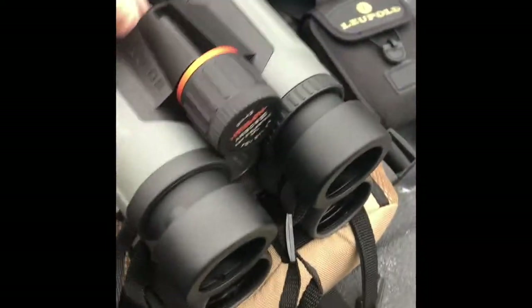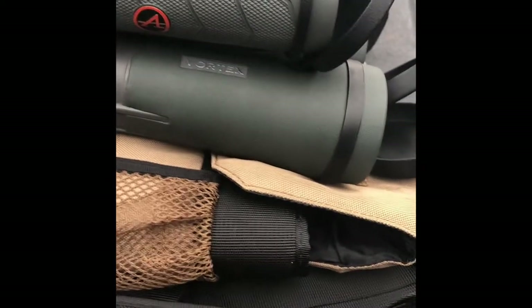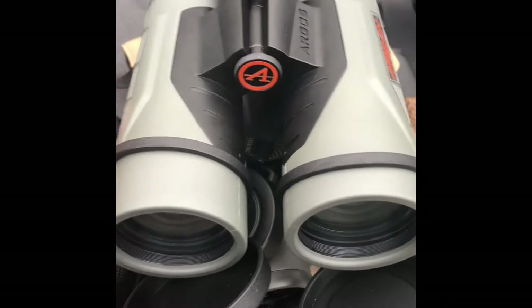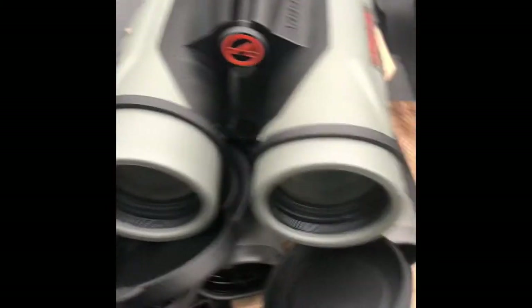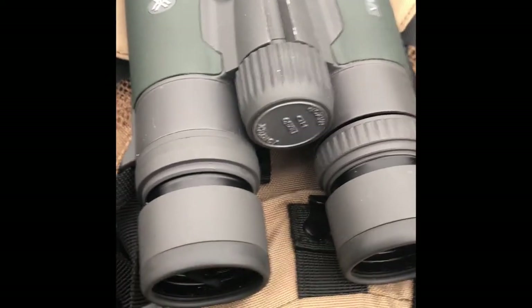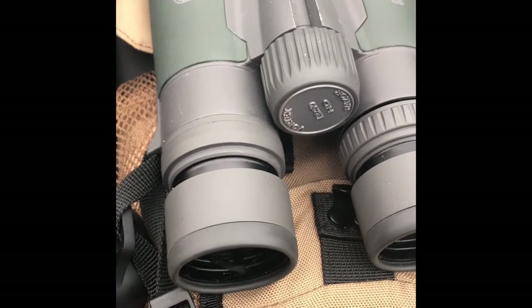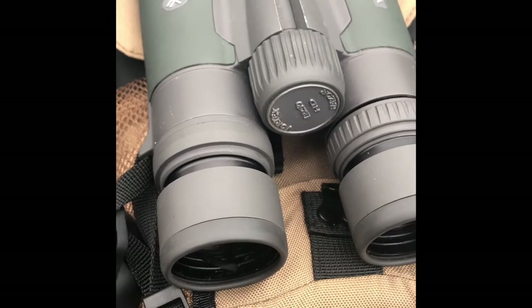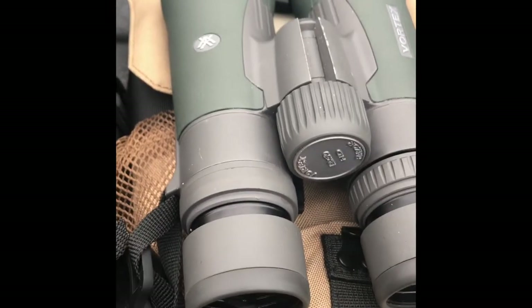I saw this one on sale and it looked very attractive — and it is very attractive in person. It is much smaller than the Razor and also much lighter, which is why I got it. At closer ranges, 12 power is a bit excessive. I really got these for scouting and glassing large open areas, and one thing I noticed when I took these hunting this past week was that they're a little much for close range.